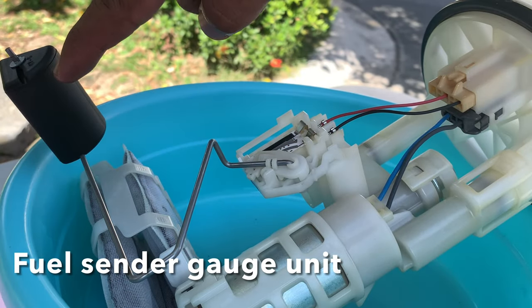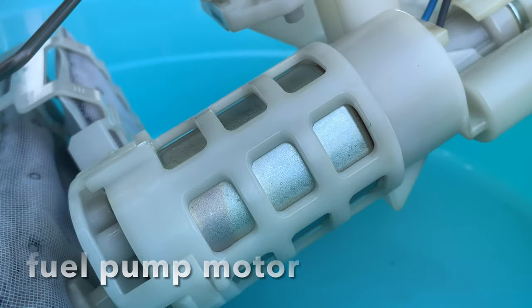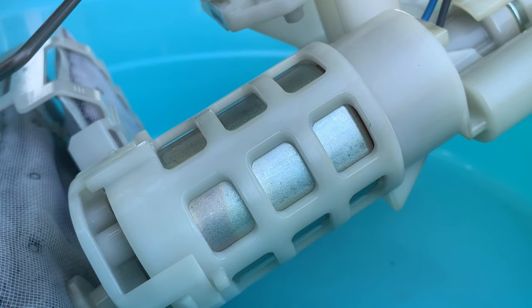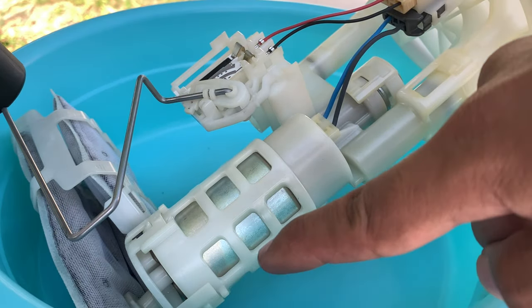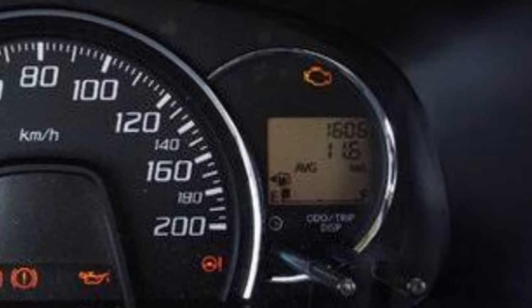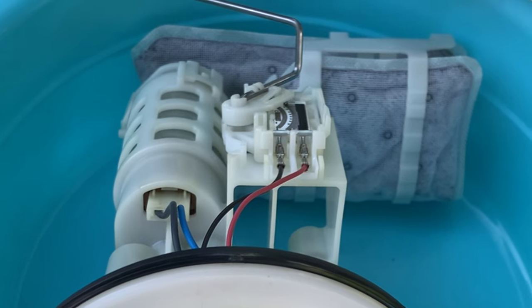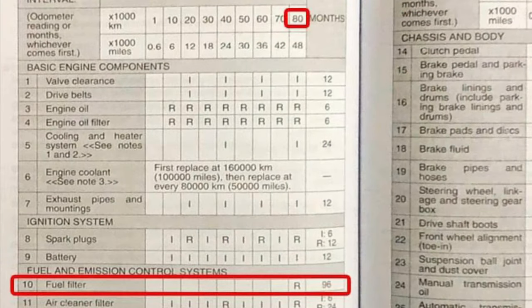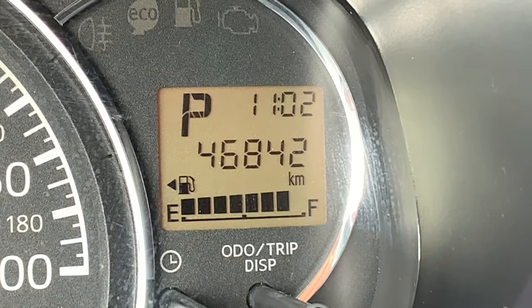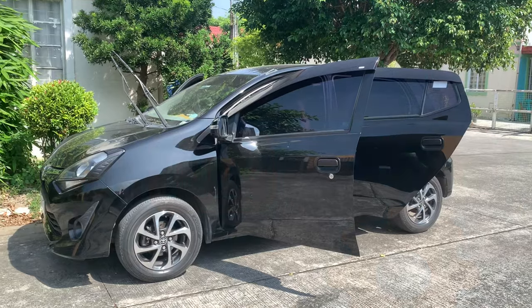This is the fuel sender gauge assembly. It measures the amount of gas in the fuel tank that the driver sees on the dashboard. This is the fuel pump motor. It's responsible for pumping gasoline from the fuel tank to the engine. The price of a replacement fuel pump motor from Toyota dealers is 16,000 pesos. To take care of our fuel pump motor, we need to avoid using our unit when the fuel level is already very low. We also need to change the fuel filter on a regular basis. According to the owner's manual, the recommended interval to change the fuel filter is 80,000 kilometers or 8 years, whichever comes first. My 2017 unit has a mileage of 47,000 kilometers, but I'm replacing the fuel filter anyway for video tutorial purposes and to take care of my unit's fuel system.